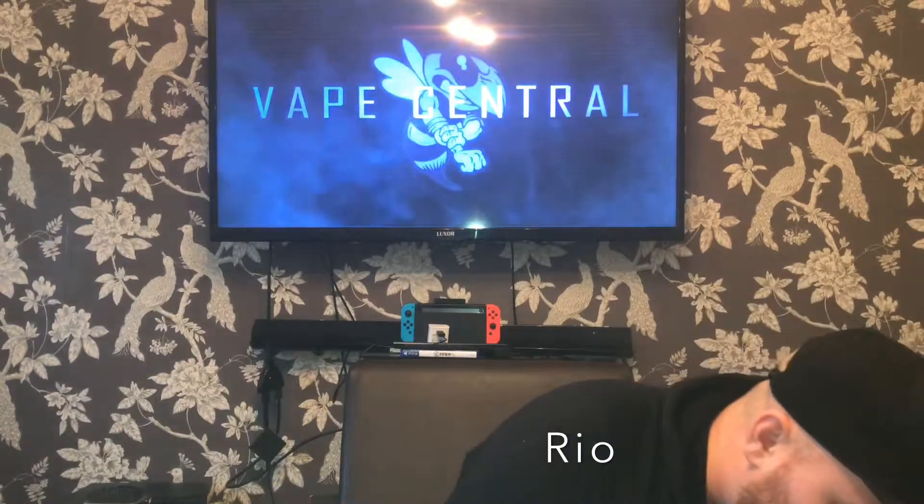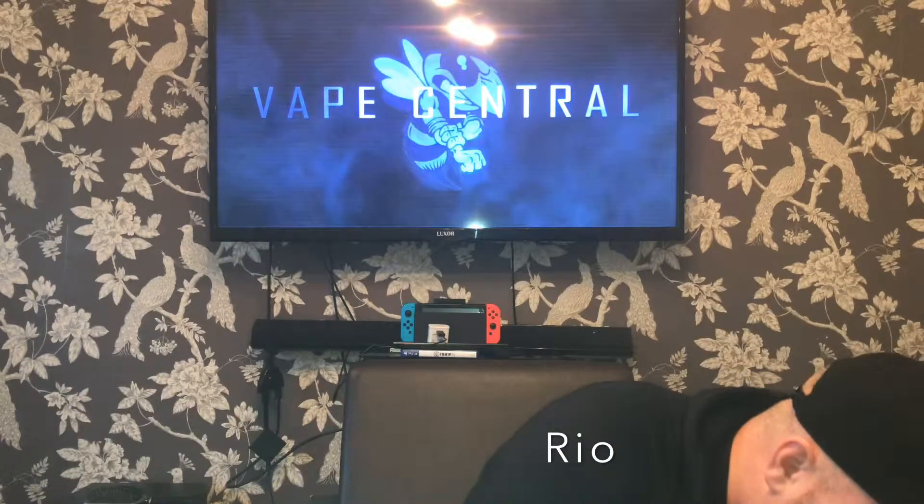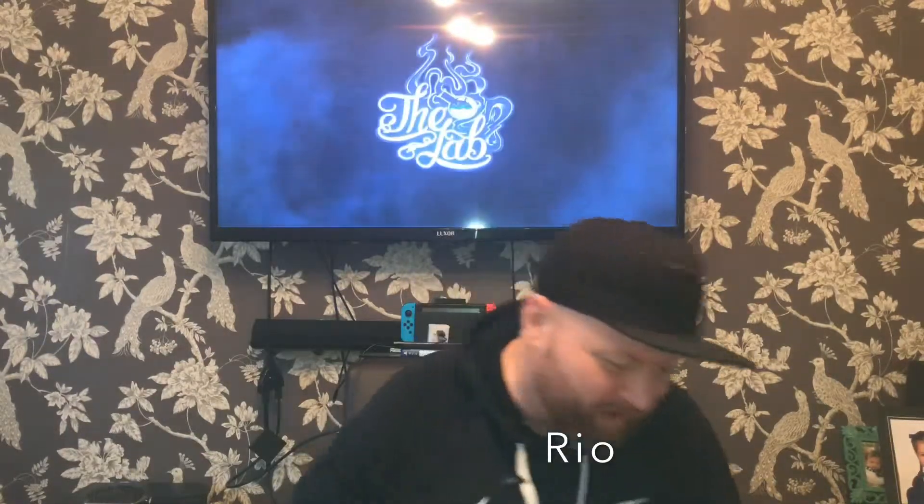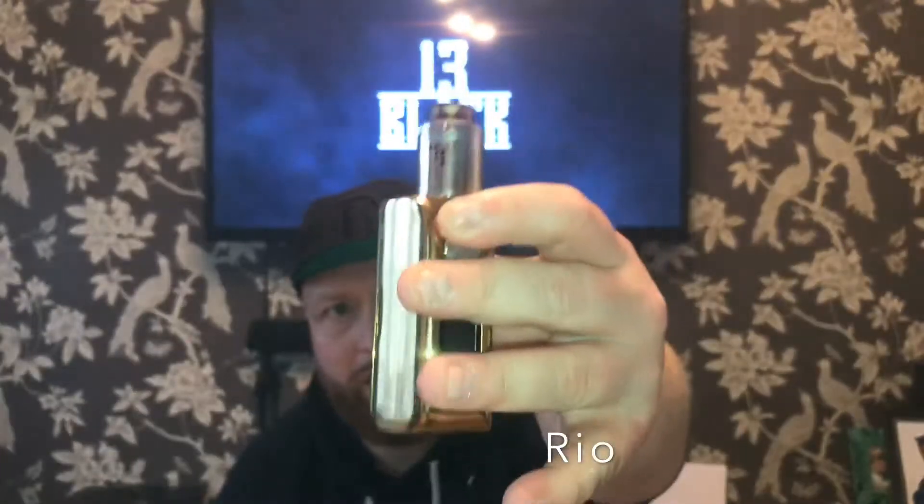I've dropped it everywhere — bloody disaster. Right, one second. Look at that — I've dropped it everywhere, Vape Central, just give me one second. Unbelievable. I'm excited about this juice line though — it's really nice. I've dropped a bit on the floor and you're already getting a hit of tropical fruit off it. So we'll give it a whirl on the Asmodus with the Drop on top — it's a bit slippy. Smells fantastic.